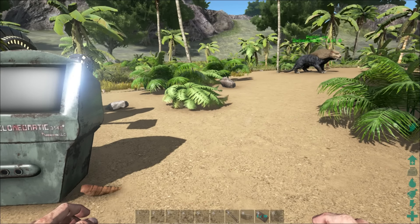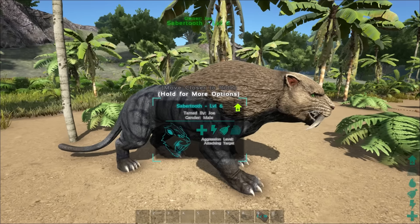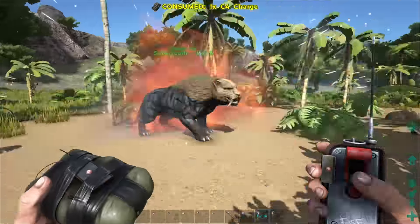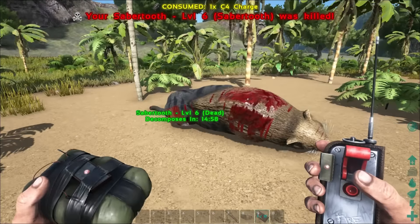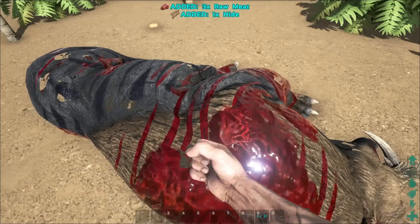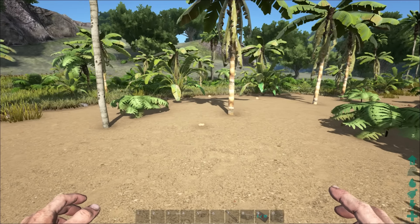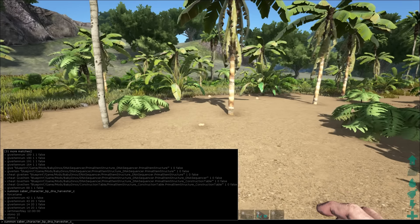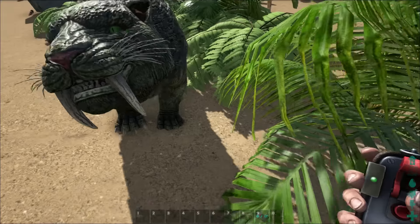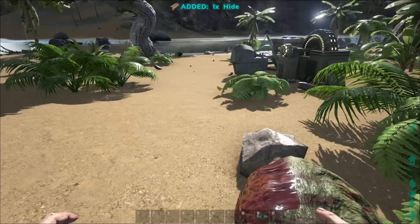Now to be able to clone dinos you need to find their DNA. To get DNA you need to harvest it from the body of a mammal of your choosing. For this example I'll show you a saber tooth — I'll call him Fred. I'll use a little dynamite and harvest his body. You're not going to get it every time; you have a chance of getting DNA but you are not guaranteed to get it. So I'll spawn in another saber tooth and harvest his body. Now you can see that it added saber tooth DNA.